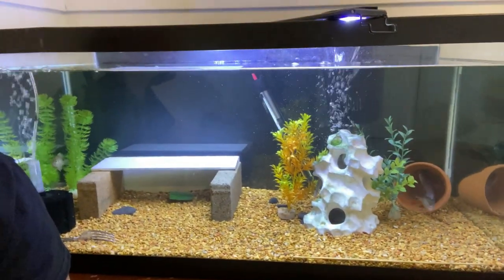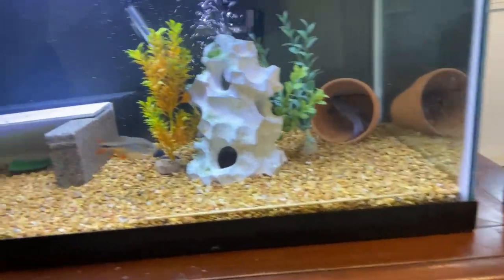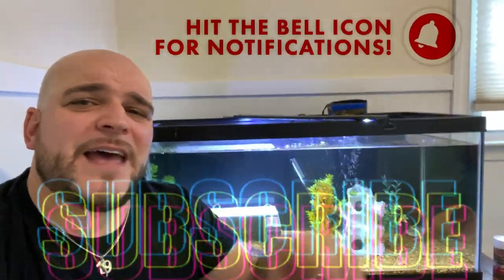Welcome back, today we are in front of our 40 gallon tank. I hope some of you remember this — comment down below if you do. This is the tank that pretty much got us started into everything, but when we got started it looked very different. There are a whole new bunch of guys in here: catfish, a Buenos Aires rescue, a sunfish, and a huge goby rescue. This is one of my favorite tanks at nighttime — it's very active. Make sure you subscribe and hit that bell. Really cool things are coming up, including a big change for this tank.